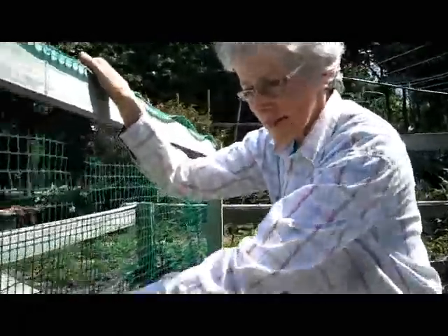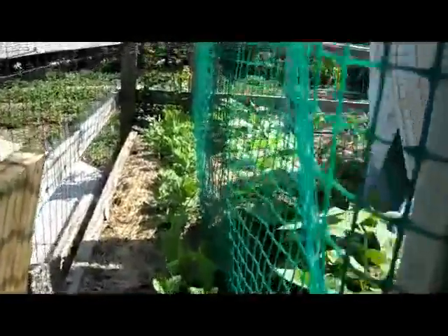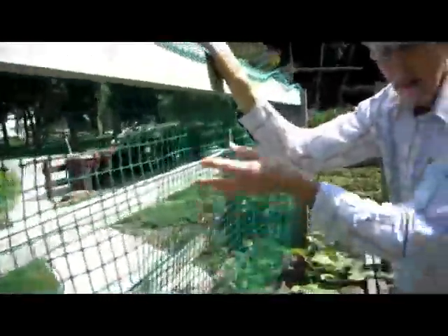The other side of this netting is peas. The peas need a surface to climb up, so we put this plastic netting up there. They will climb up and be done. The beans will carry on, so then I can either start a new crop of peas or I can plant something else over there.